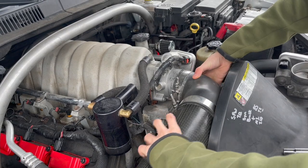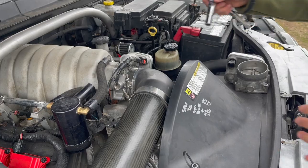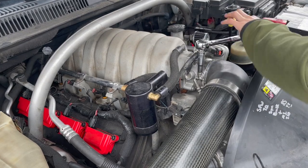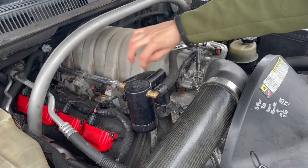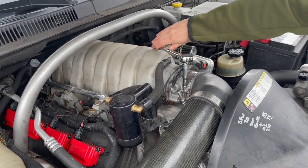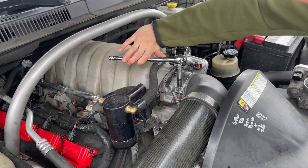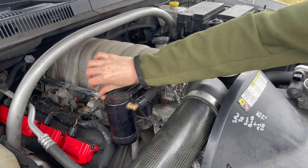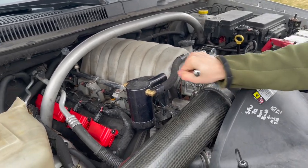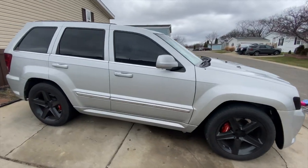This is really the first performance mod we're doing on this Jeep — other than that it's been stock. If I do this and the check engine light turns on, I just gotta do a pedal dance — there's a technique where you play with the pedal, hold it, and the light turns off. Or sometimes you just gotta wait until it reads the new airflow. I'm gonna do a cold start.